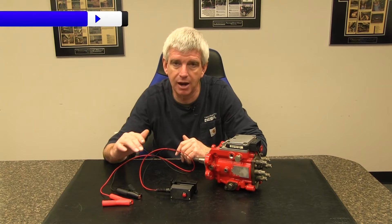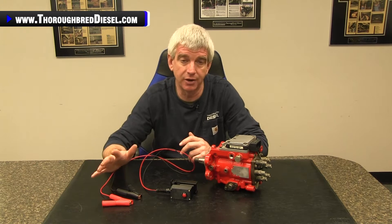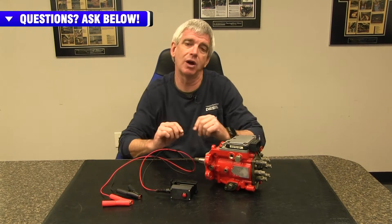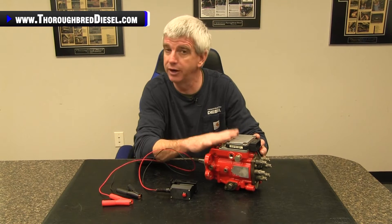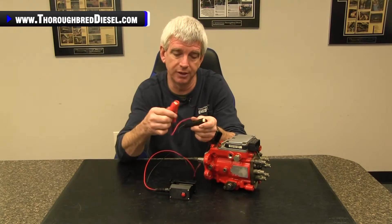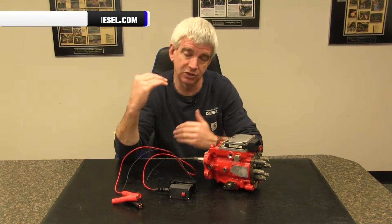First off, we really just wanted to get a much more affordable breakout box out there in the marketplace. We also wanted to get a device that gave you guys the ability to test the VP44 independent of the ECM safely. We had a lot of customers over the years that were applying power to the PSG to try to run independently of the ECM.